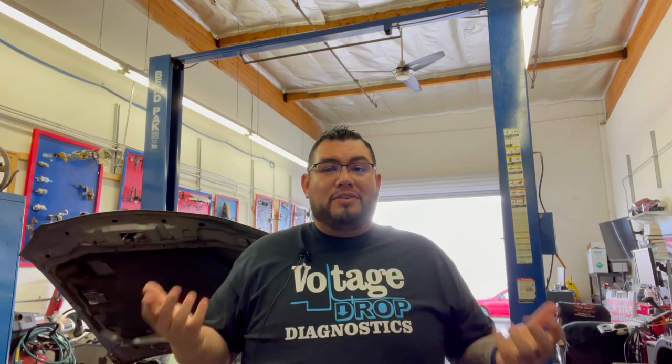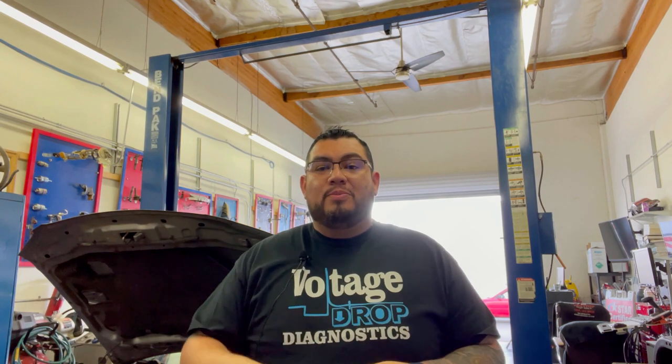So you want to run a relative compression test but you don't have an amp clamp? That's not an excuse. Let me show you guys how to use your scope going straight to the battery in order to run a relative compression test. Charge up your scopes, hook up your leads, let's get ready, let's hit it.